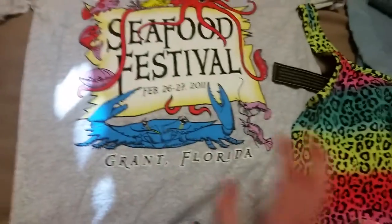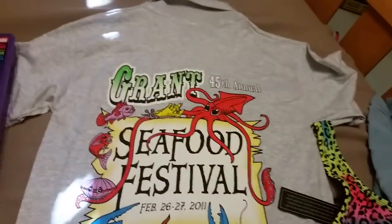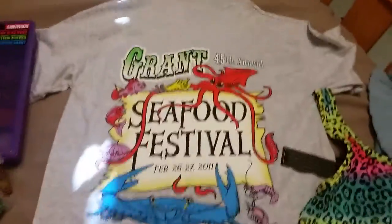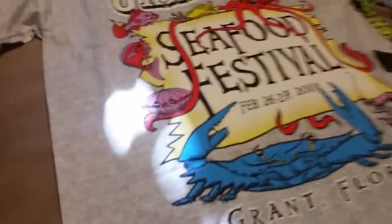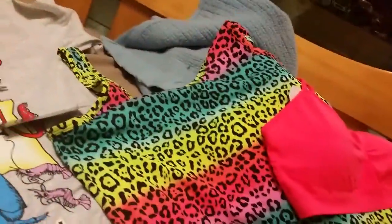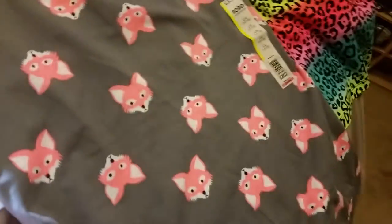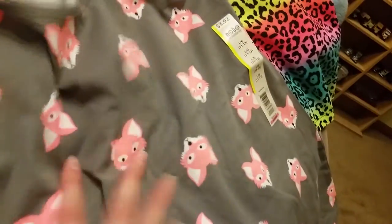I got this really cool shirt — we went to the seafood festival on Sunday, which was really fun. This is actually an old shirt but it was only two bucks. The seafood was really good. I also got this really pretty top and under-top that go really well together from Walmart. I also found this really adorable fox tank top — I just love it. I would never have thought to find a fox tank top, but it is just adorable. It's like a neon orange, so that's really cute.